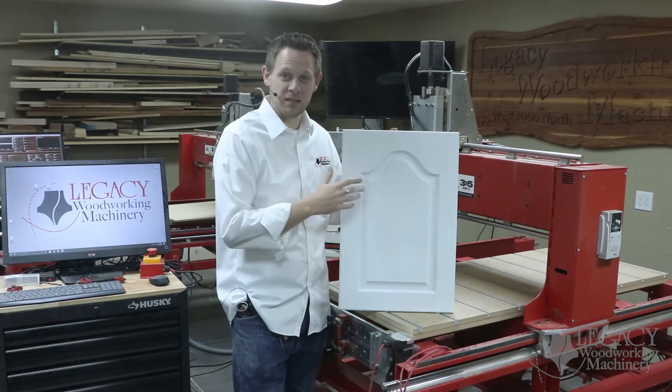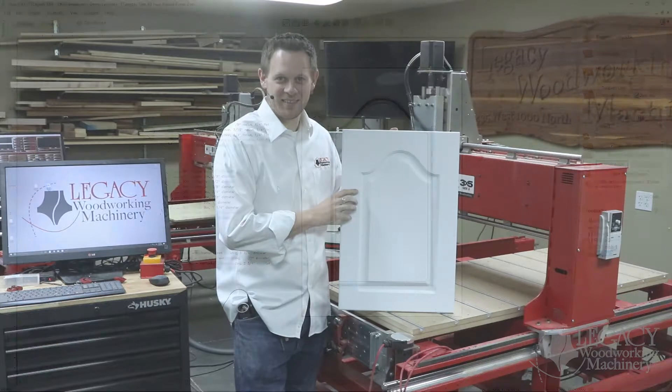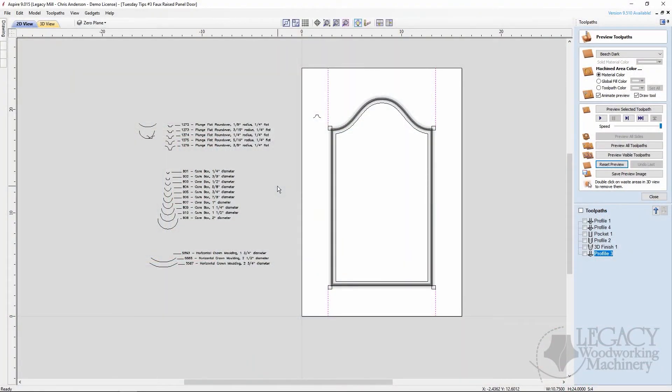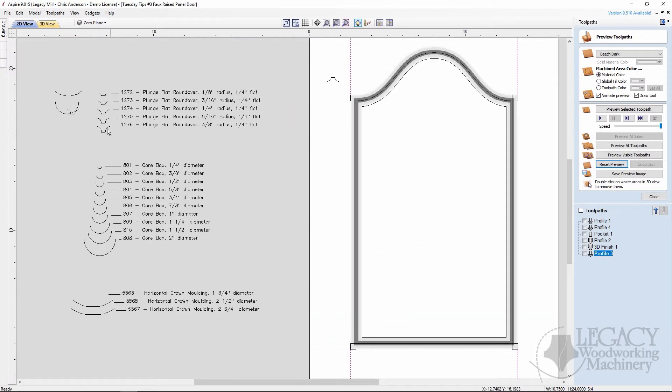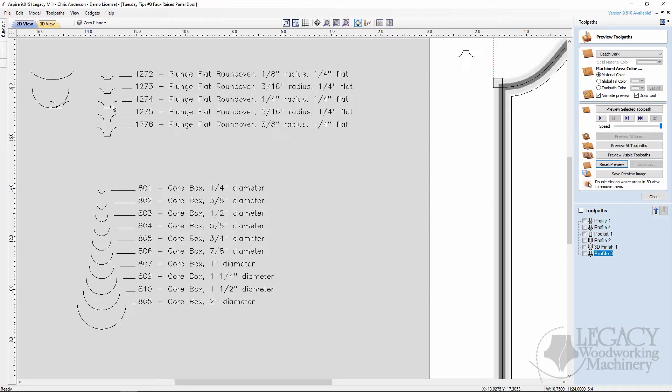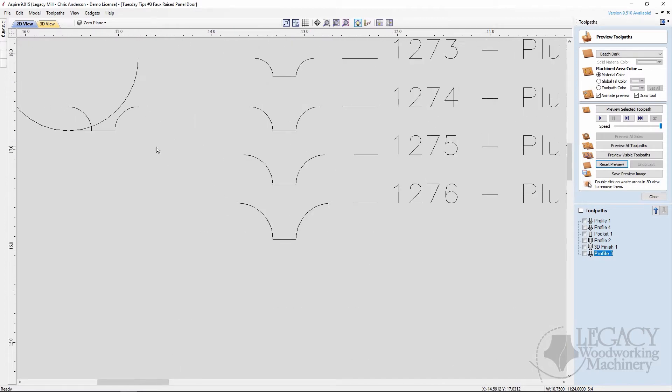The fastest and most accurate way of creating a five-piece panel door is to use shaped tools or cutters. We're combining different tools: a plunge flat round over cutter that gives us the small radius along the outside edge of the profile, and a large core box cutter that gives us a large radius on the inside edge of the profile.